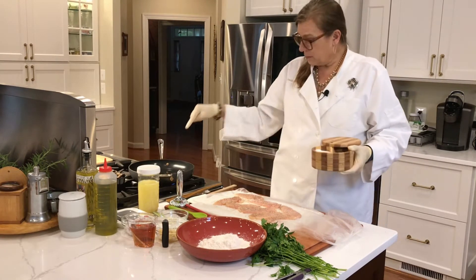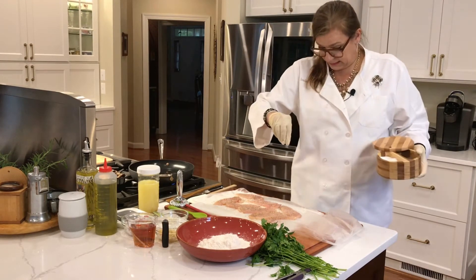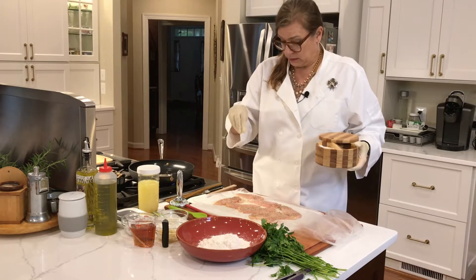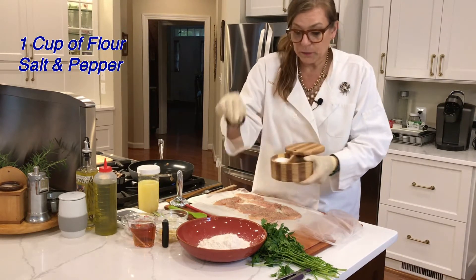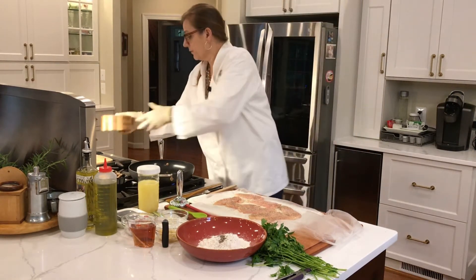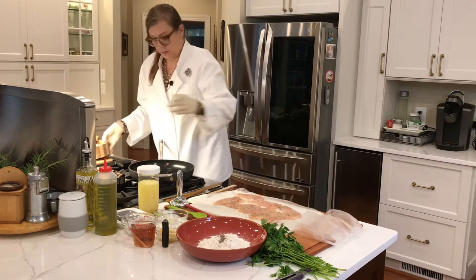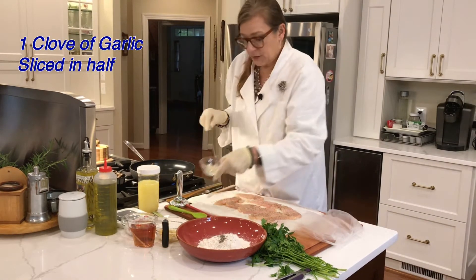I'm going to angle the camera a little differently today. I've also got a cup of flour here with a little bit of pepper mixed in. I'm going to leave the flour open because I'll be seasoning as I go.